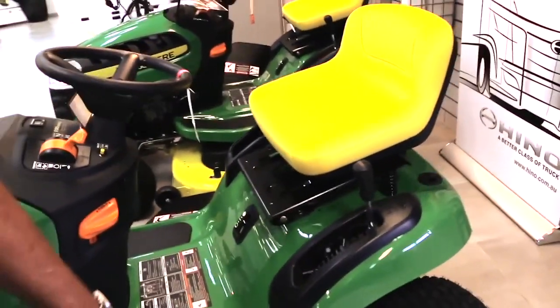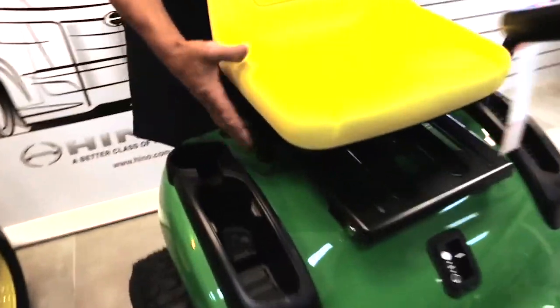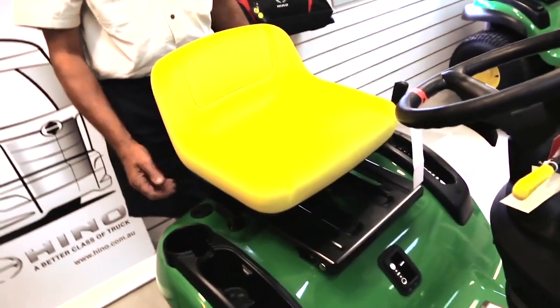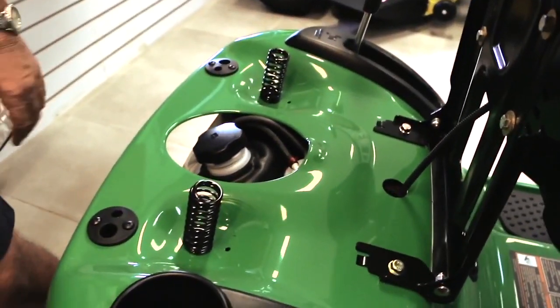That seat looks like it's adjustable? Yeah, over on the side here we have a little lever — so it suits the big guys and the little ones, depending on how long your legs are. And under the seat, you've got your fuel tank under there.